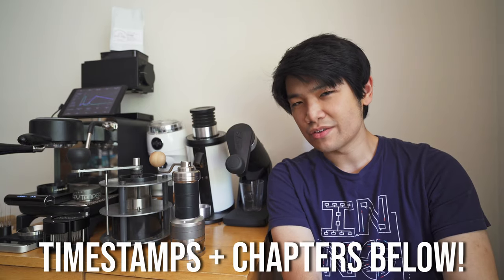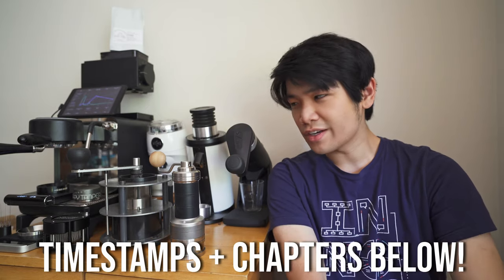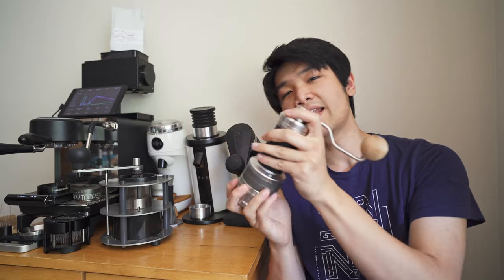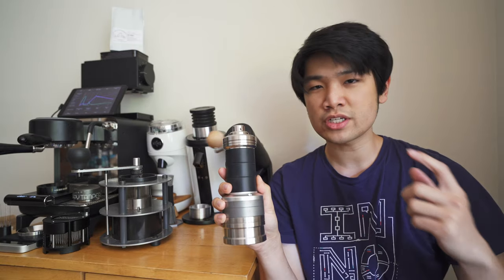Some of you guys are very observant of my tiny little coffee cart. You're looking at everything that's on it and you have noticed and you keep asking, what is that hand grinder? What is this thing? And that is what I am here to talk to you about today.